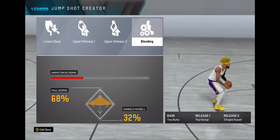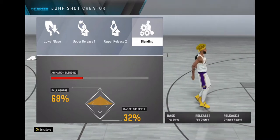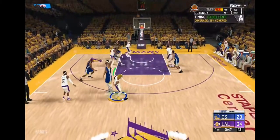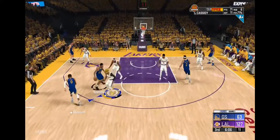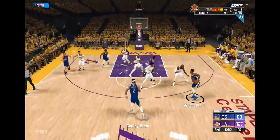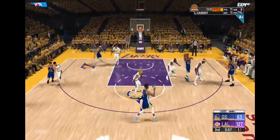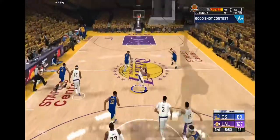Trust me. Once you get this jump shot on, you take it to the park. Take it to my court first and practice and get it together, then go out to the park and kill these guys. Give me some feedback on this jump shot. I got a couple more that are A1 right now, so if I get good feedback and you want more, I will release another jump shot within the week.